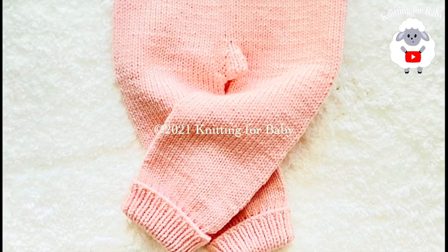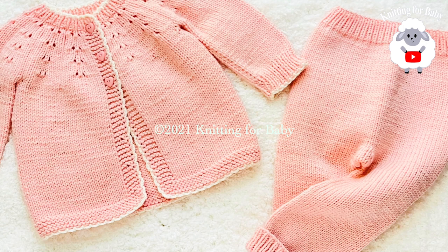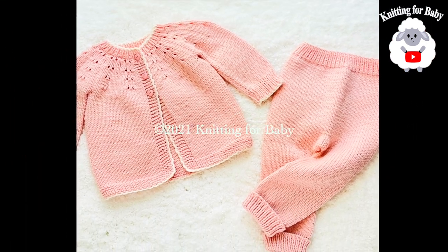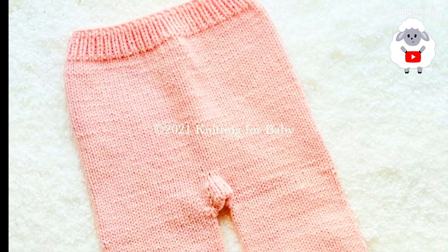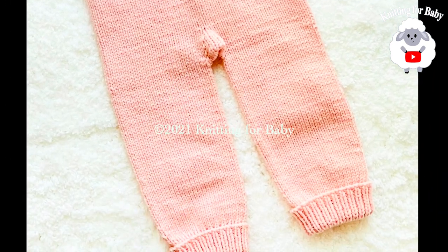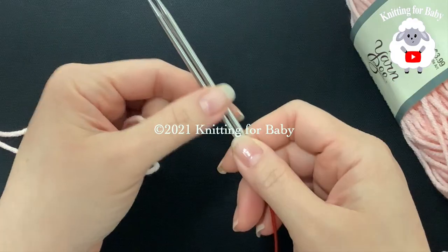Many of you were asking me to make the matching little pants, so here they are. I hope you like them. You can also make these little pants along with the little cardigan smaller or bigger. Be sure to check out the information box below — I'm going to leave you some information on how you can make it smaller or bigger. So let's get started.